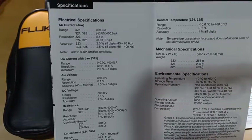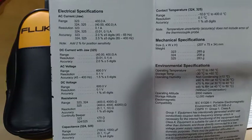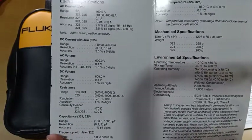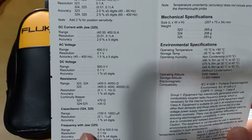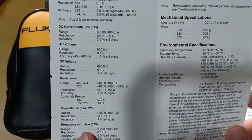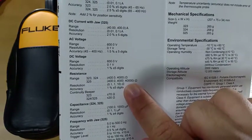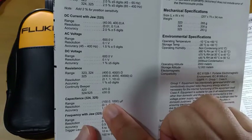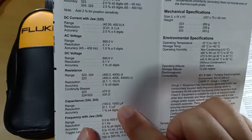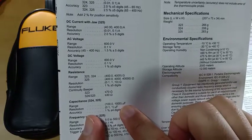Here are the electrical specifications of the instrument. The resistance range is only up to 4,000 ohms, and the capacitance measurement of the 324 is up to 100 microfarads only, so that might not be enough for some applications.